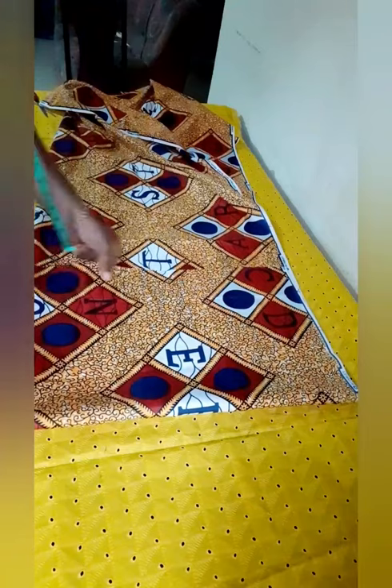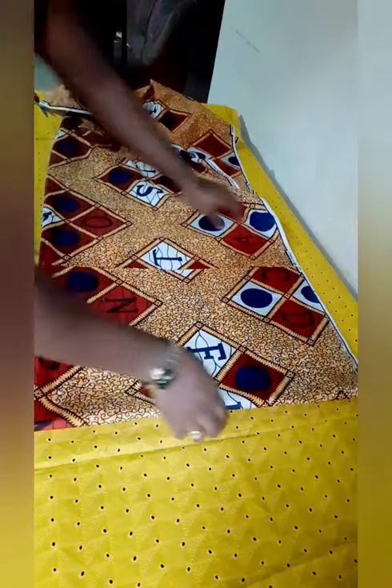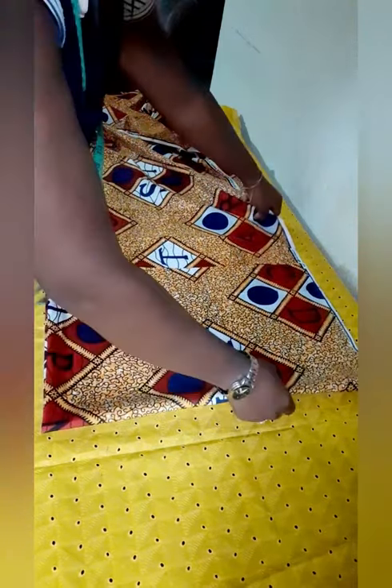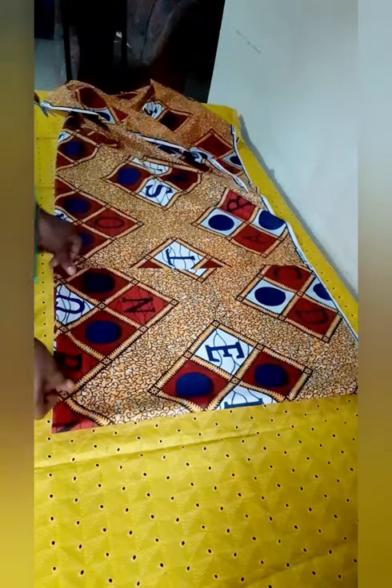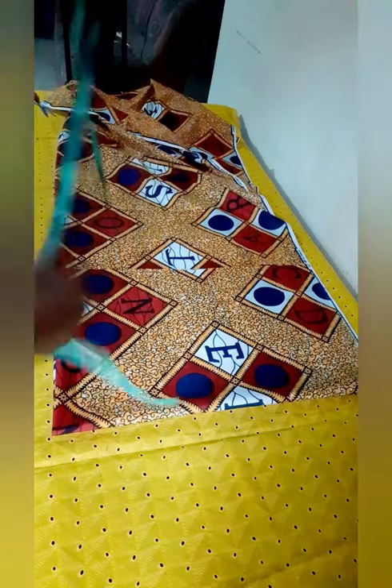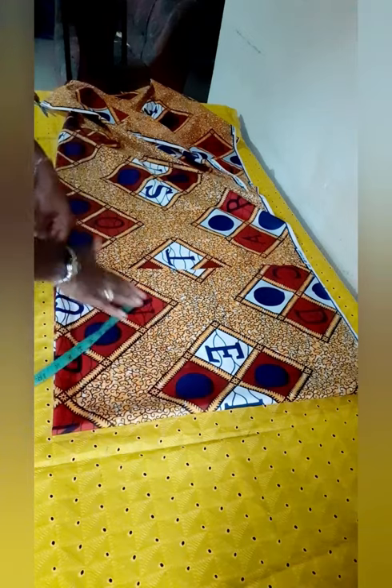I'm folding so I can cut the up and down, the back and the front panel. I need to get the length of my top. When you are folding, you need to fold in a way to maximize the fabric, because most tailors actually have that problem when it comes to utilizing fabric properly. If you don't fold well, you'll find yourself using more than you should.